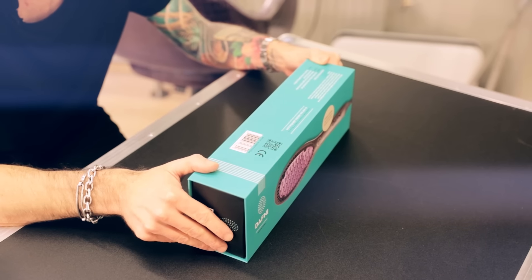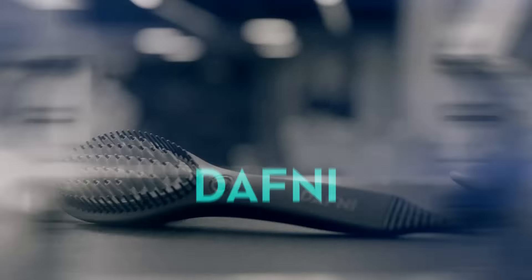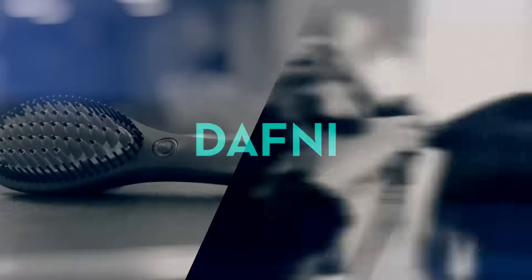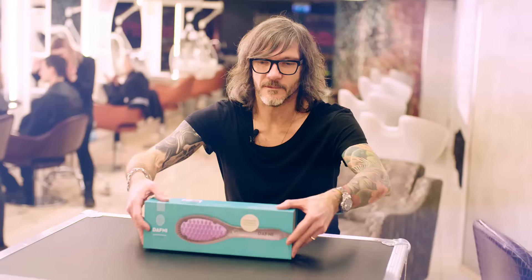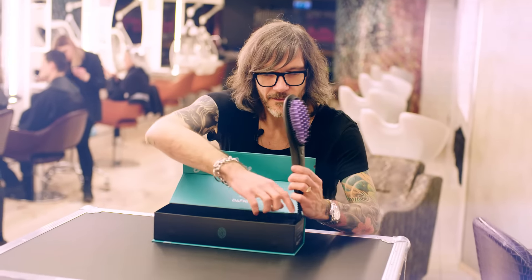How you going? So here we are — super exciting because Daphne Brush has arrived in Sweden. Welcome to the official unboxing of Daphne in Sweden. Here she is, Daphne in all her glory.